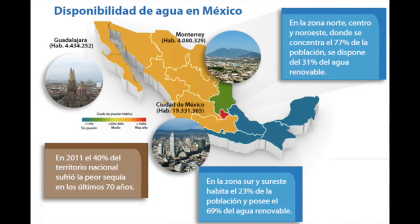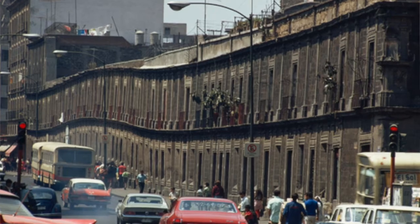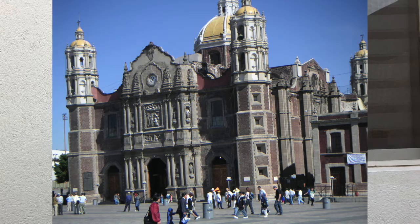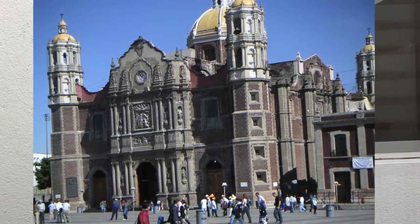The water supply problem in Mexico City has prompted clandestine exploitation of wells. Extracting underground water has caused the city to sink up to 30 centimeters per year. For example, the Basilica of Guadalupe in the historic center has required investment of more than 300 million pesos to repair the damage caused by its sinking.